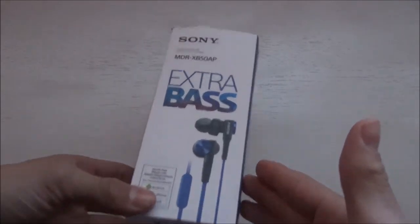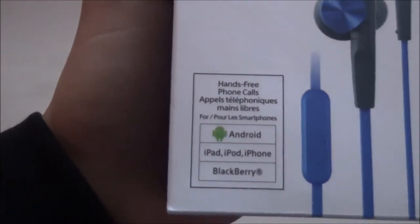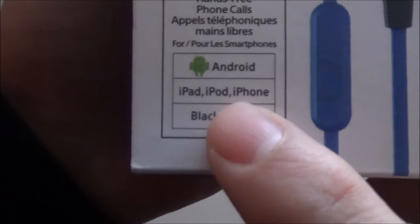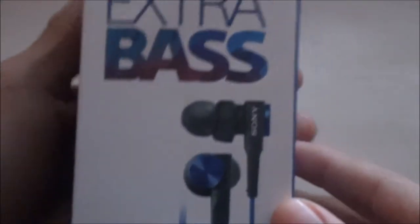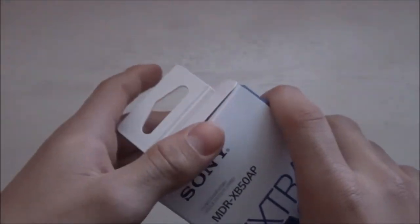Alright, so let's get the video started. As you can see, these earphones work with Android, iPad, iPod, or iPhone — even a Blackberry. You can see we have a nice picture of the earphones itself right there.